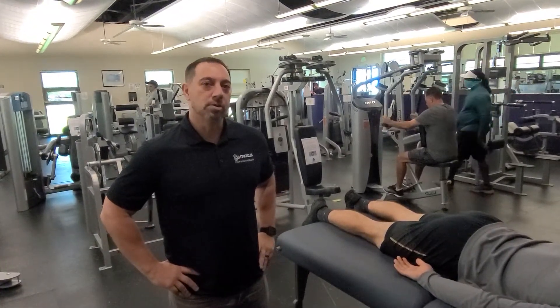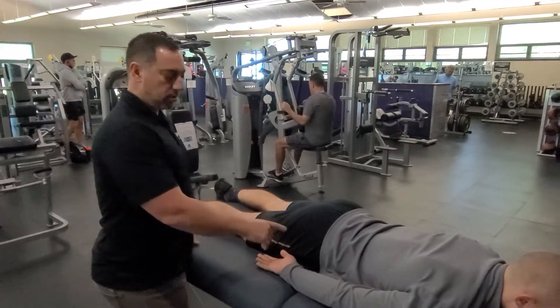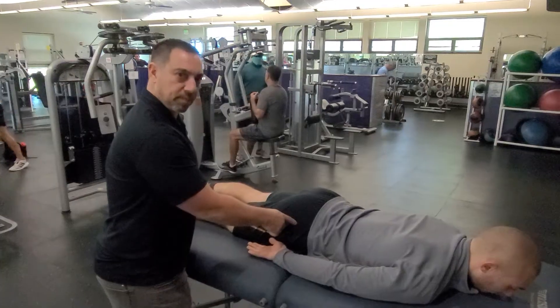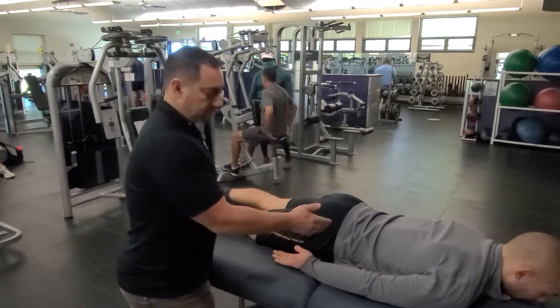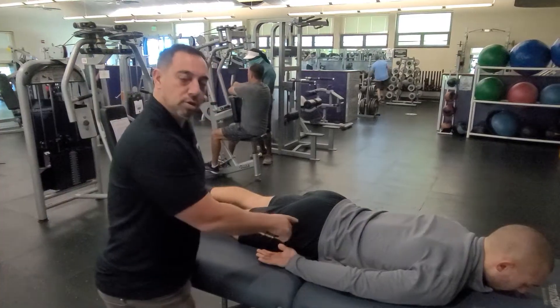There is a muscle called the quadratus femoris. It sits right about here — it's a little rectangular muscle. If you remove all the big glute muscles, it sits underneath. It's like a rotator cuff muscle, but for the hip. It goes from the femur to the ischium, which is your sit bone.